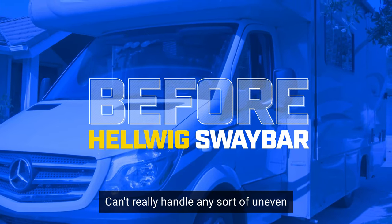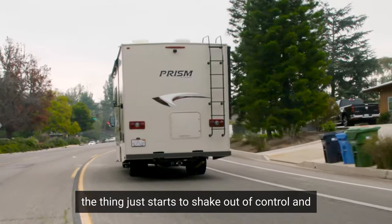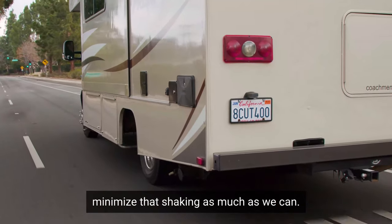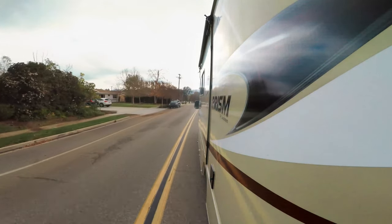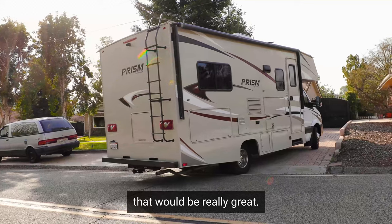But it's not necessarily equipped to do that. It can't really handle any sort of uneven terrain all that well. The thing just starts to shake out of control and it will keep shaking. What we're looking to do is try to minimize that shaking as much as we can. We know it's impossible to stop it just because of the size of this rig and how top-heavy it is, but if we can get it to stop shaking as much as possible, that would be really great.